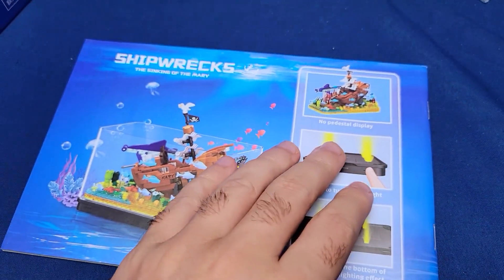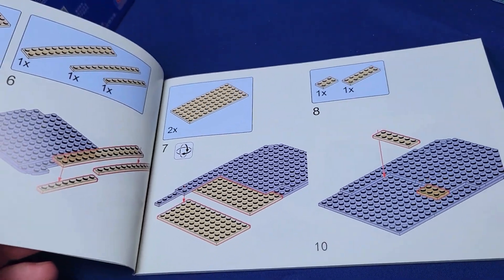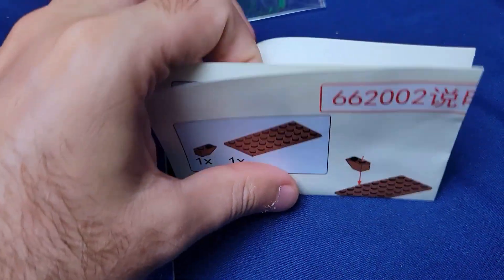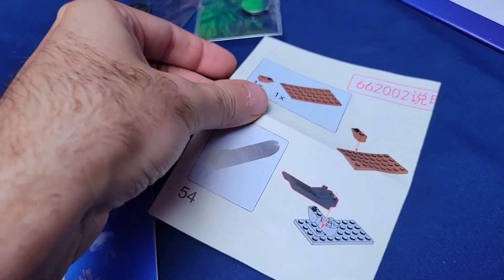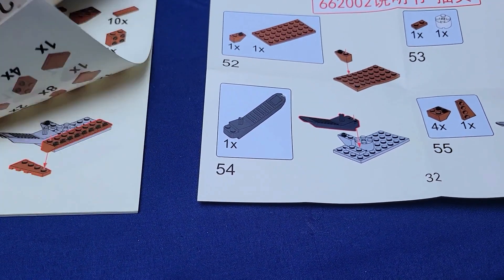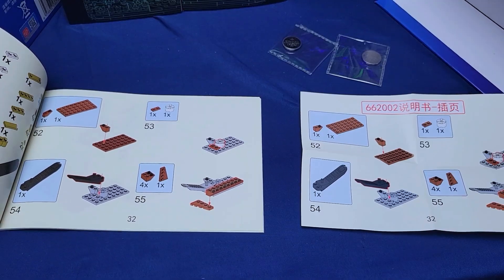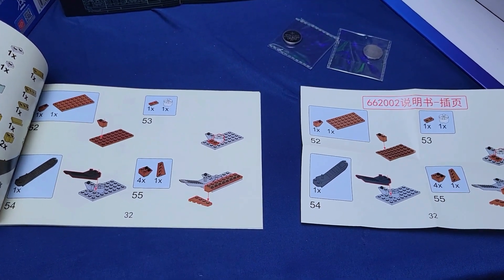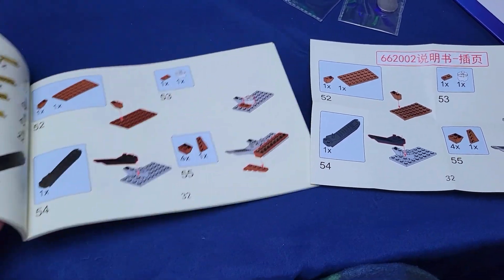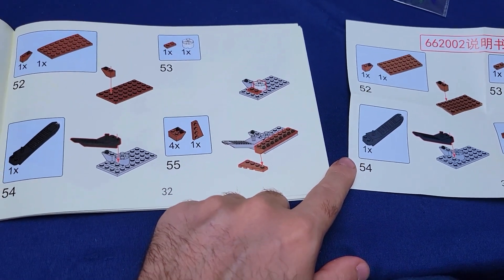A real book! Some of these knockoffs you only get a PDF manual, which is just stupid — I like a real book. Oh yeah, look at this — very nice. What is this? Is this a missing page or something? I do notice they actually use what looks like a breakaway piece in the build, which I've never seen before. That's crazy.